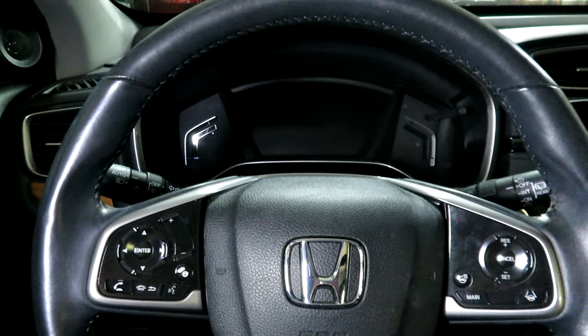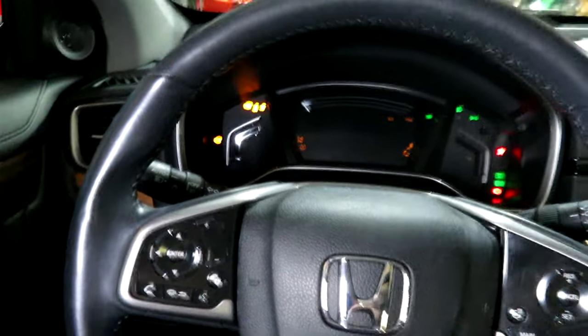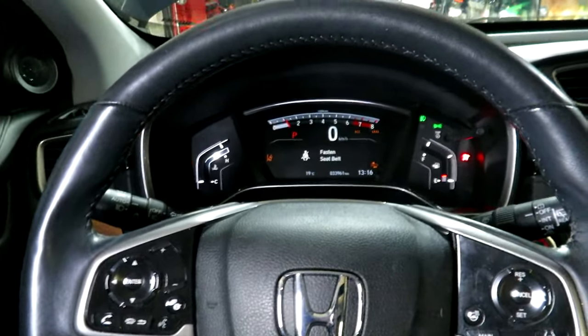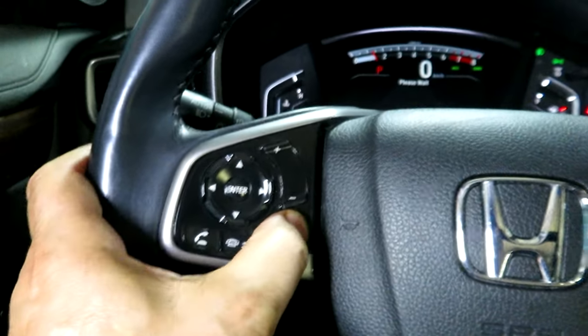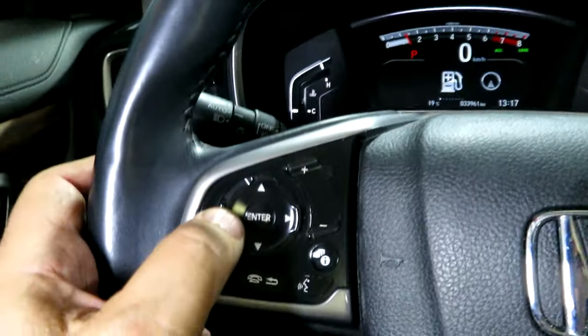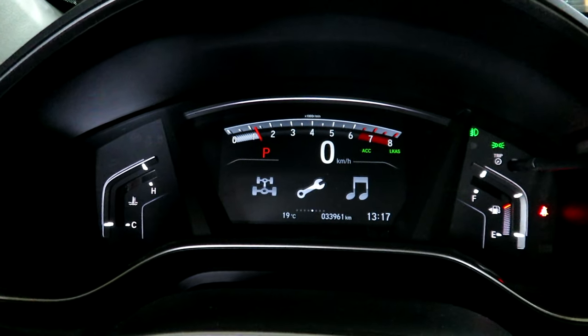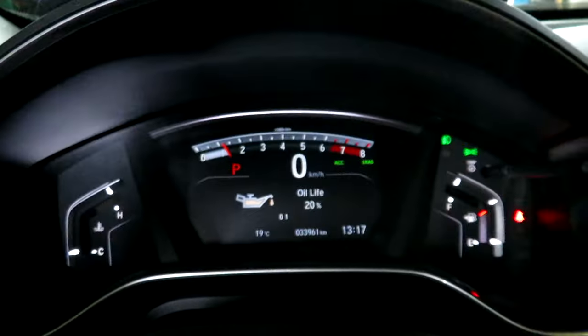Let's reset that oil change reminder. Hit your foot on the brake, start the engine. This is the CRV with the Touring Edition, so it's got the fancier gadgetry. Hit the information button and you'll see the dash change. Scroll over using the arrow buttons, go to the wrench, and then hit enter.